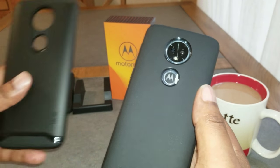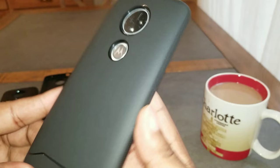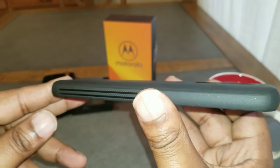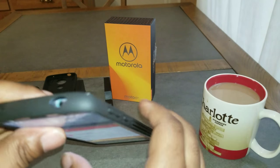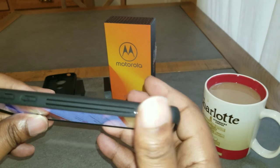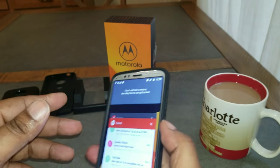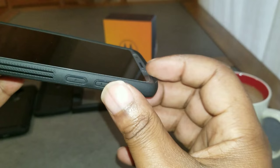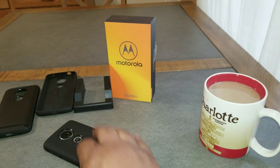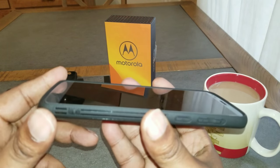This is a really nice case too — not as much protection as the Merge, but I can attest that I've dropped my phone and had no problem in this Arch S case. Got your lip there to put your phone face-down safely. Real nice case.